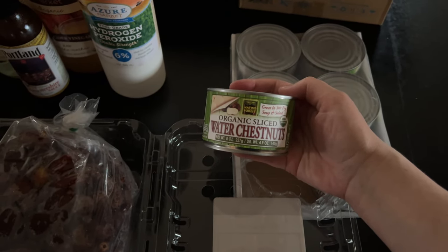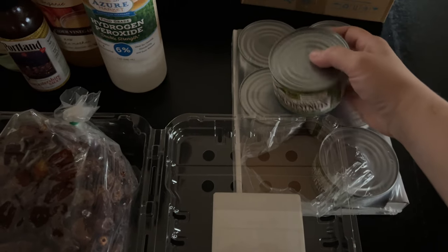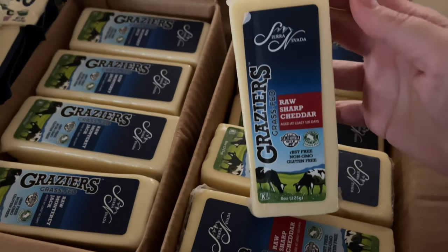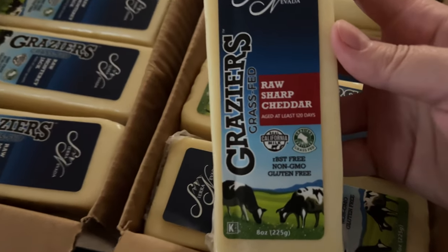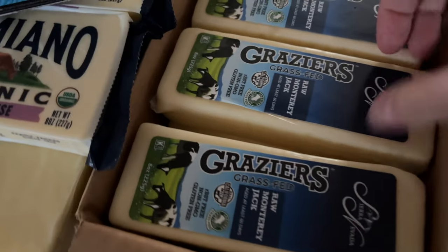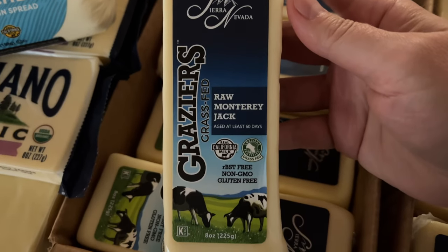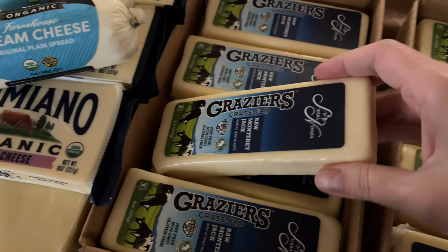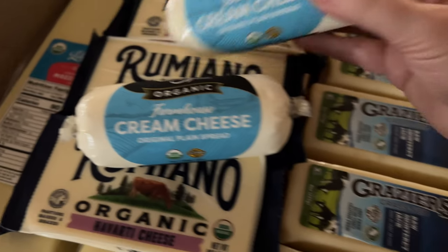Some water chestnuts — I like having those in the pantry; we use them every so often in Asian recipes and I was completely out. Then over to the dairy section, my favorite. This is the raw sharp cheddar — I've gotten it many times, it's our favorite and the most aged cheddar I've seen on Azure's website. And then this raw Monterey Jack, which we hadn't tried when I filmed this, but since then we have and it's really delicious.